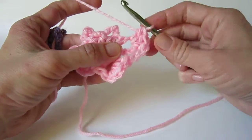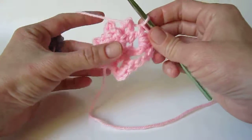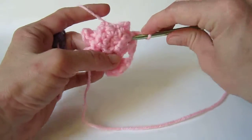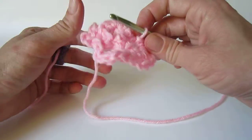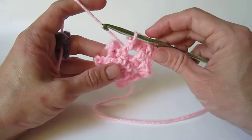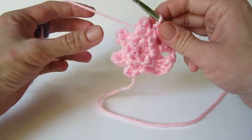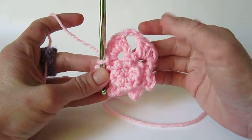Make a single crochet, chain 1 and slip stitch all in that same space. You might have to shove your stitches over a little to fit them all in there — that's kind of the point of the pattern. There's a lot of stitches jammed into the spaces and it makes it fold over and ruffle. This makes the very first wing.